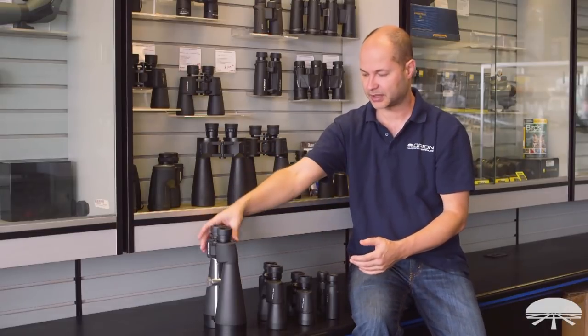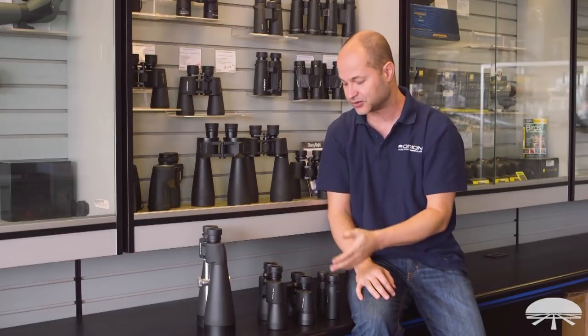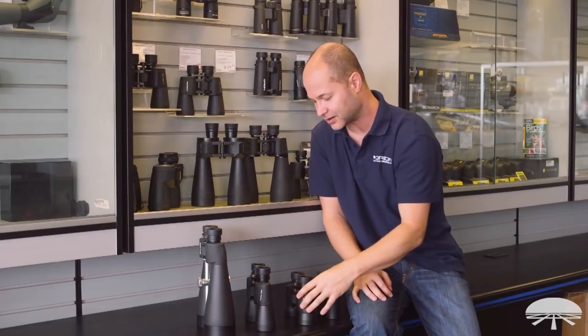So there you have it — a good overview from compact to full-size to giant binoculars. Hopefully that will help you make a decision based on what you want to view, whether it be daytime viewing, hiking, or astronomy. We've got plenty to choose from, and with that information I think you can make the right choice for your needs. Thank you very much. Clear skies.